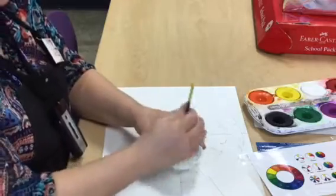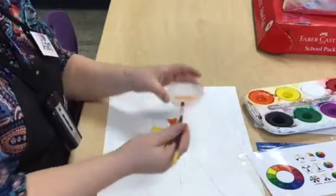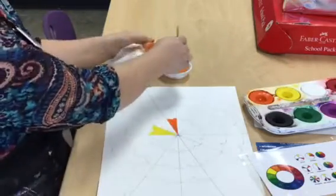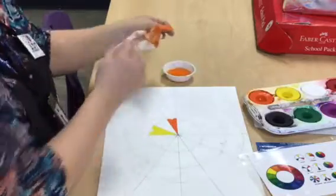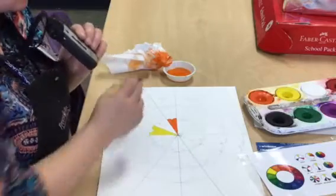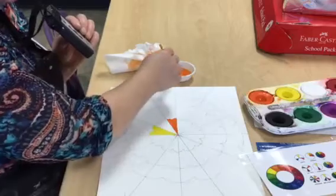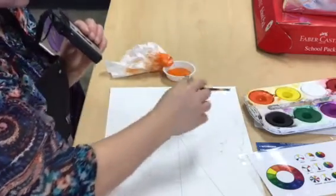I'm going to clean my paintbrush by running it around in the water gently, then dab it off on the paper towel. I might have to do this a couple of times. If I was using another color like green or blue I would clean my paintbrush in the sink, but since orange is made with red I should be okay to move on.